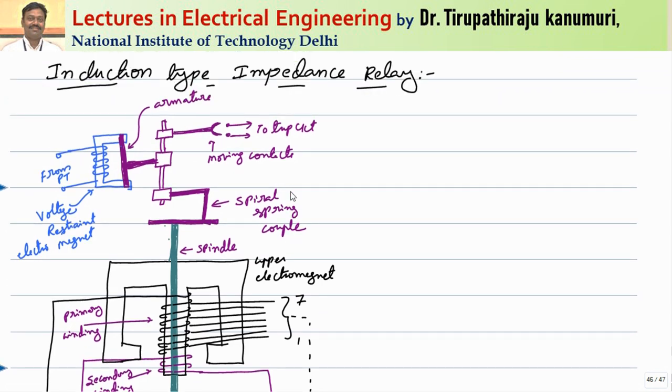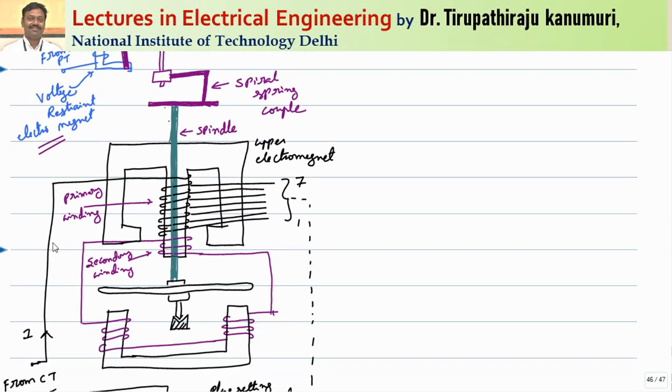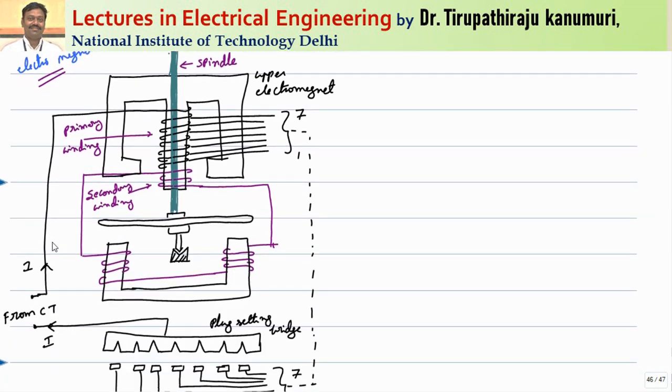This basically contains two types of relays: one relay will be the restraining relay or voltage restraining electromagnet, and one relay is for producing the operating torque. To produce the operating torque, the lower relay or the lower part of this relay is basically an overcurrent relay which we discussed previously.